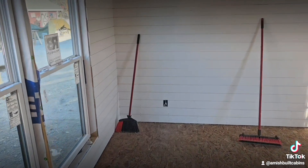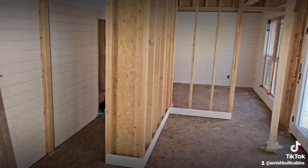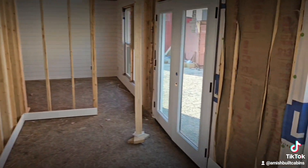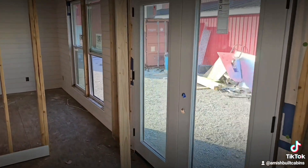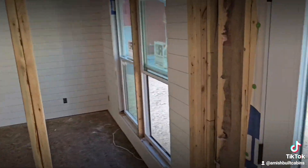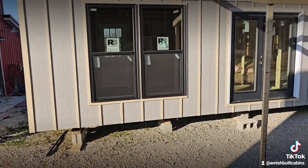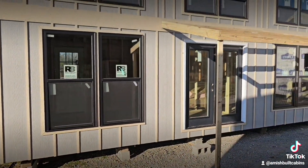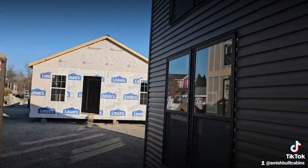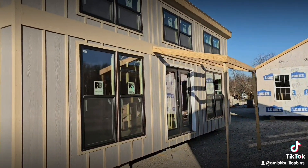Once again, this is a 14 by 32 contemporary Amish-built cabin. There's your back door — look at all that natural light. Just a pretty, very well-built structure. Makes a cozy little Airbnb, vacation home, or recreational cottage — whatever you want. Like I said, I've just started talking about them and we're already building one for a customer next door. I don't even have my model on my lot yet and I already got one sold.